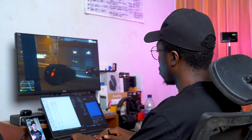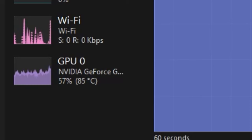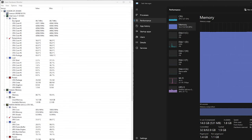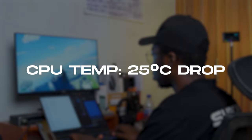I then turned off the cooling pad and proceeded to play GTA 5 for about 20 minutes, getting an average CPU temperature of around 90 degrees and a GPU temperature of about 80 degrees Celsius. Then I turned on the cooling pad and set it at 2800 RPM once again, and within a couple of minutes, the CPU temperature dropped to 65 degrees Celsius and the GPU temperature dropped to 54 degrees Celsius — a 25 degree drop in CPU temperature and a 26 degree drop in GPU temperature.